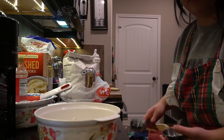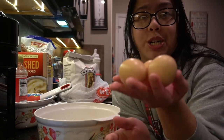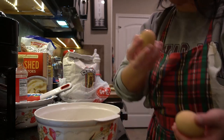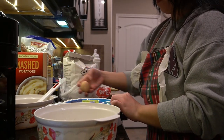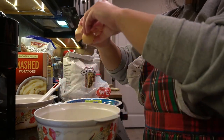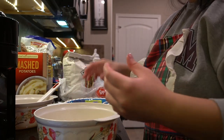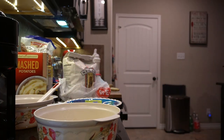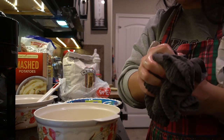Next we're going to need three eggs. These are from my chicken Tenola — literally that's her name. She lays large brown eggs and does such a good job. We're going to go ahead and crack all three in.